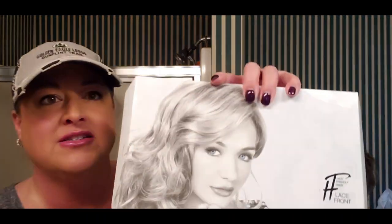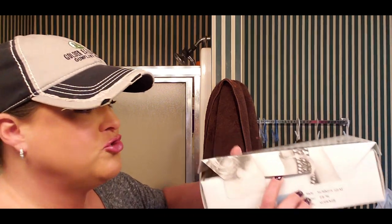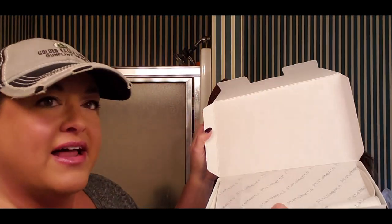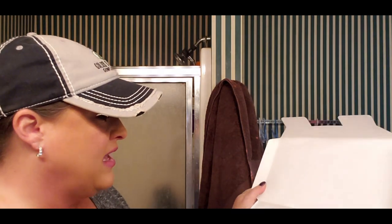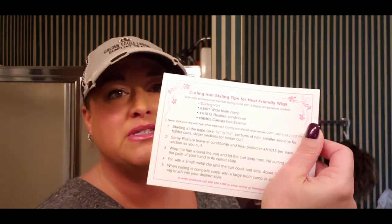This is Summer Heat in the color F8/29. This is a heat friendly wig. Before I get into it, I'm going to show you the box because the box is really cute. It's from their Statements collection. It has a tag and it opens in a unique way — it's not like a typical shoebox-style wig box, it's got a flip-up top. It came so nicely packaged. It gives flat iron styling tips and curling iron styling tips.